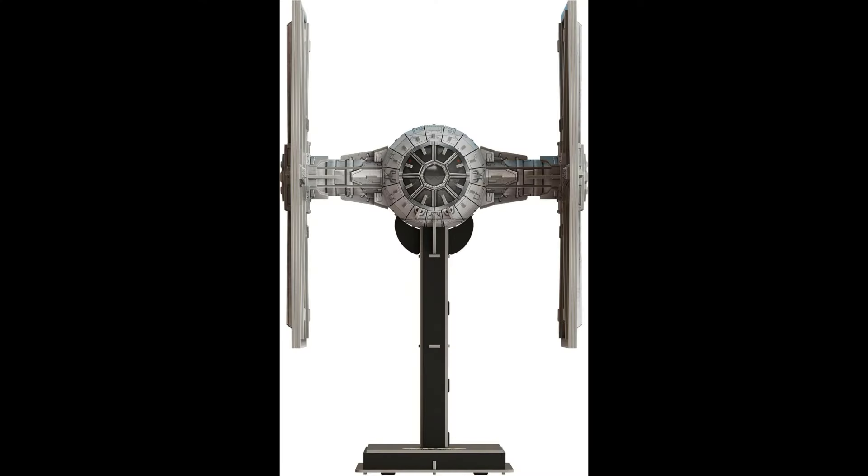The first one is an Imperial TIE Fighter. It comes with six cardstock sheets that have 120 pieces of punch-outs. It does also come with glue, and a stand is part of the actual model. The Imperial TIE Fighter is 7.8 by 8.5 by 13.2 inches. The cost on it is $24.99, and it will be released on July 1st.